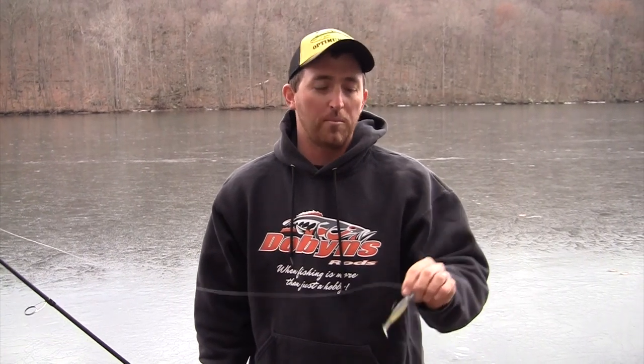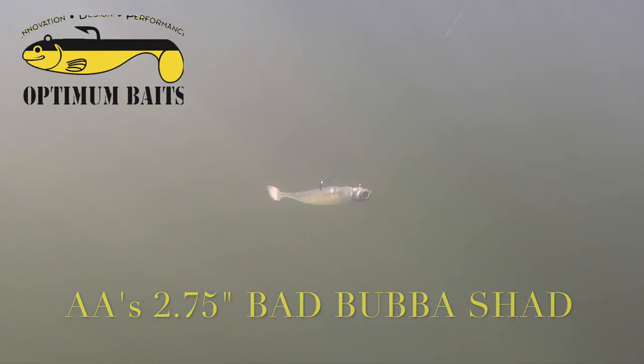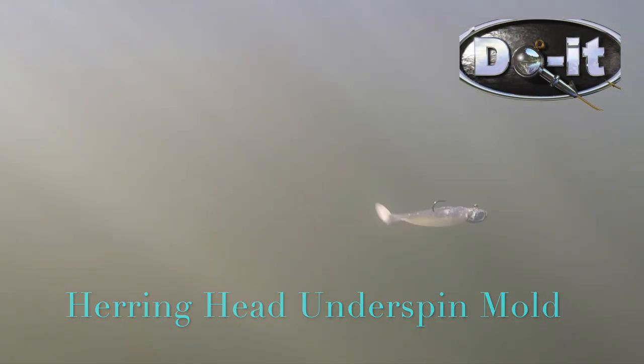This is a segment on cold water swim baits using the AA's two and three quarter inch Bad Bubba Shad, rigged on a Do-It Molds herring head underspin jig head without the underspin.